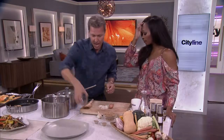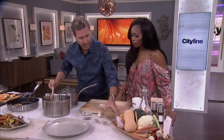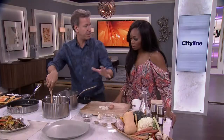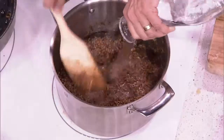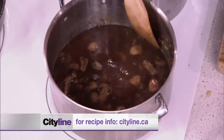Let's deglaze, scraping every single bit from the bottom of the pot, then add the grains. A cup soaked overnight looks more like one and a half cups. Add one liter of water, then cover and let it simmer gently for 30 minutes.